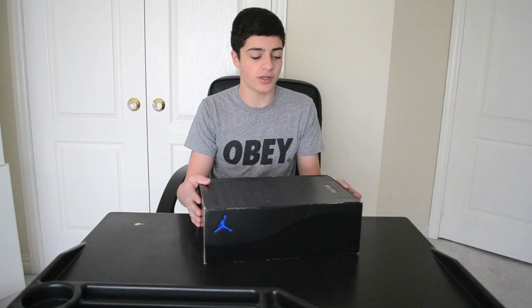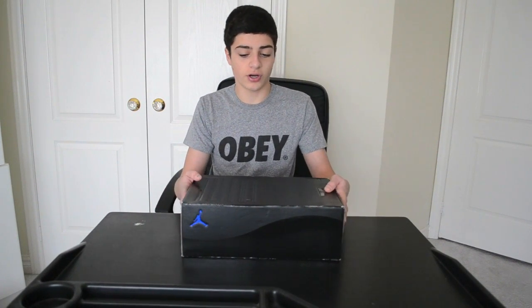I have a review here of the 2009 Jordan 11 Space Jams. Originally, Michael Jordan wore these in the 1995 Eastern Conference Finals against the Magic. Before that, in Game 4, he wore the Concords and he was fined $5,000 because it didn't go with the uniform. They originally came out to the public in 2000, and here's their re-release retro in 2009.